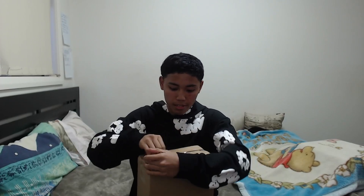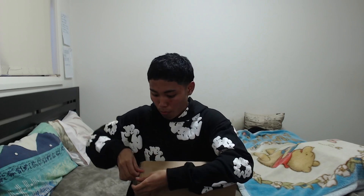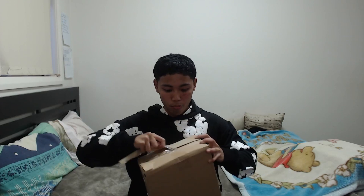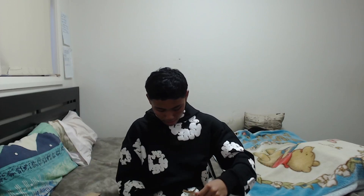As you guys can see, it came with a nice wrapping and a cardboard box. I probably should have brought some scissors but I don't have any on me, so we're just gonna keep opening this up. This is my raw reaction — I don't know exactly what to expect. They do send you QC photos which you can look at before they ship.